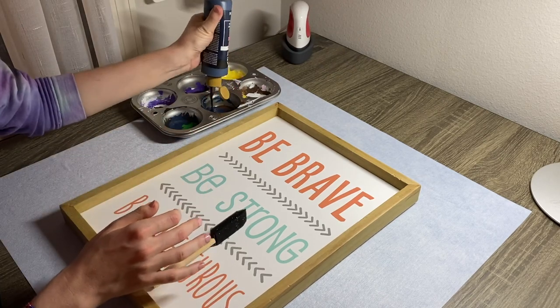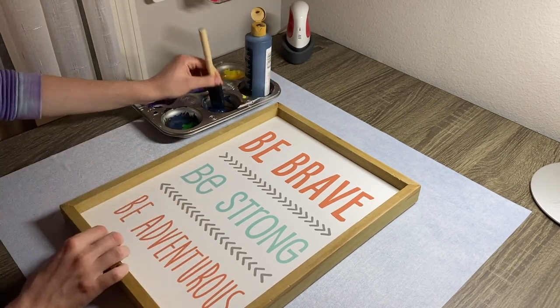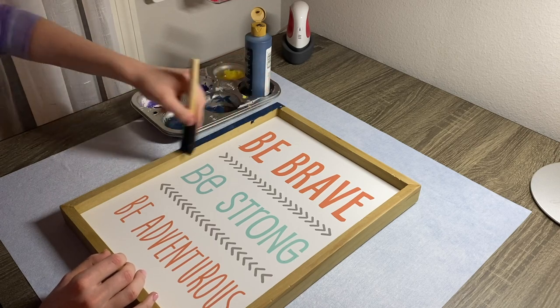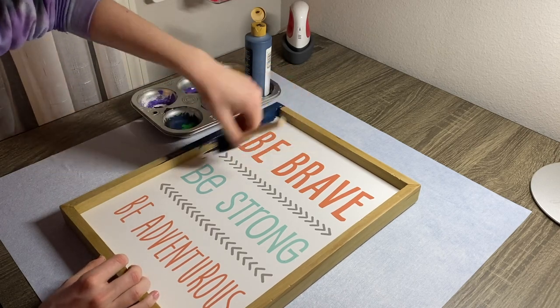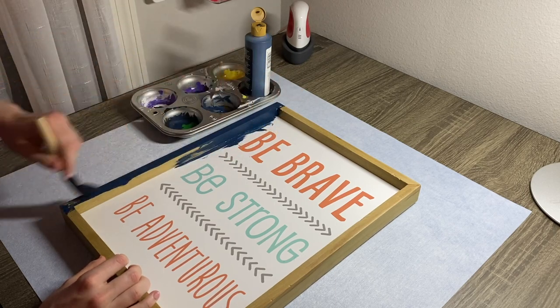I'm going to start by painting the frame and about a half an inch onto the picture navy blue. I'm going to place some scrapbook paper where the text is, but it's not large enough to cover the entire thing, so I'm extending that paint a little bit.